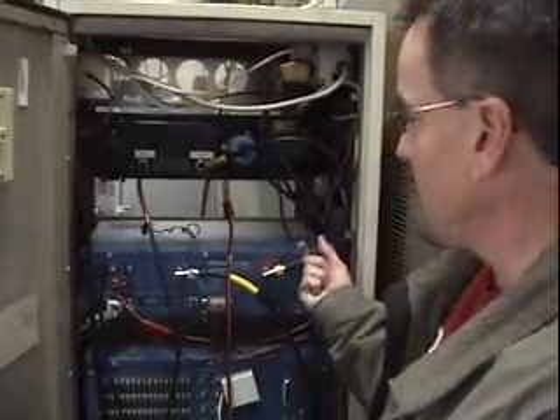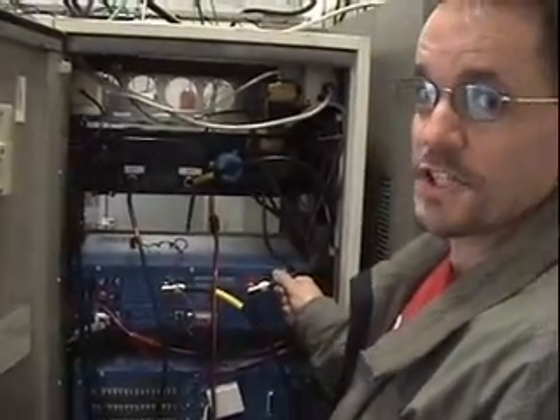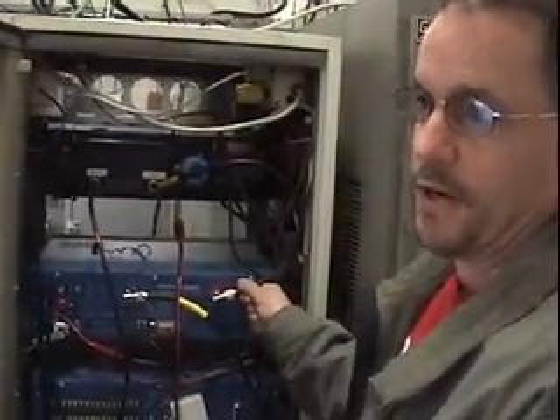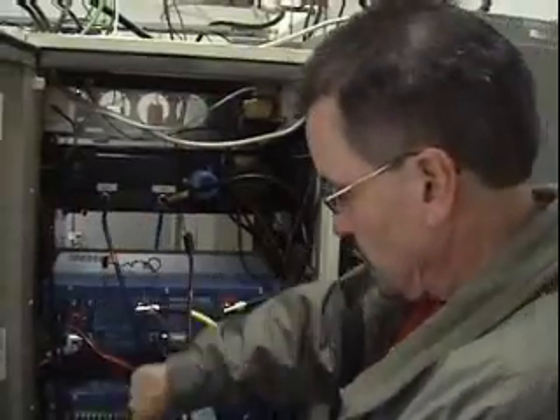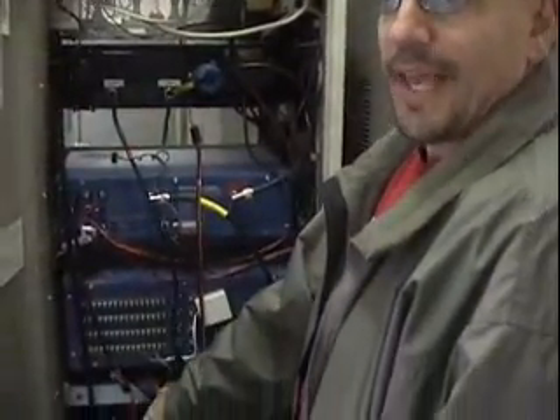It basically goes into the repeater and comes back out. We're putting about 12 watts of power out of the repeater, feeding the power amplifier. The amplifier is putting approximately 100 watts of power out. We're putting about 75 watts of power on the far side of the canisters, so there is some power loss in the duplexers, but we're still putting 75 watts out.